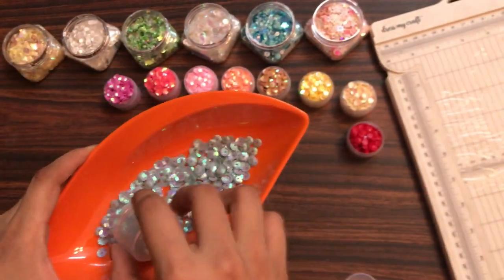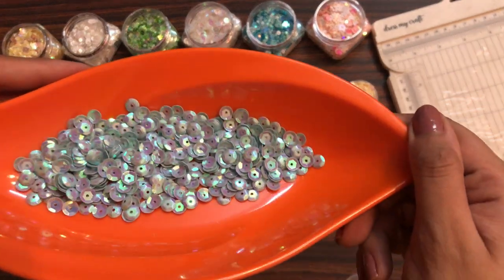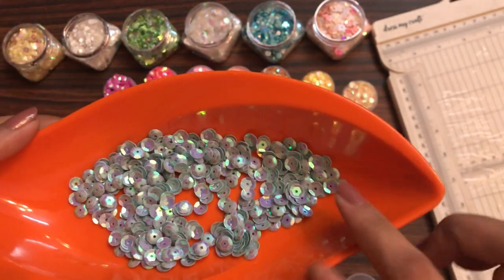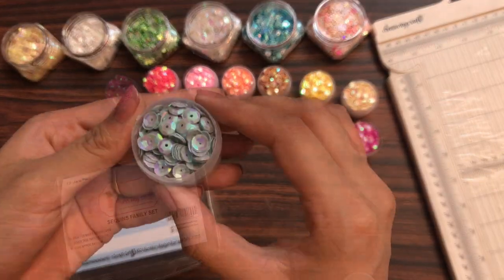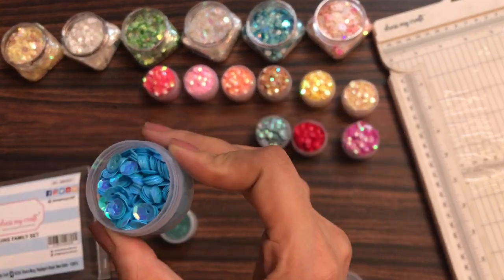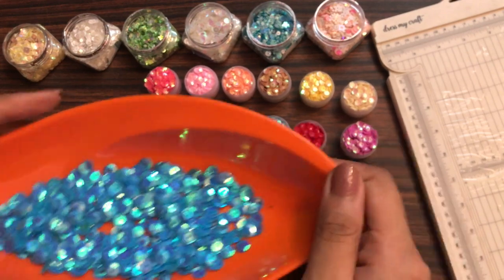Moving on to the ninth shade — this is how it looks. Now moving on to the tenth shade — this is basically a sky blue kind of color.